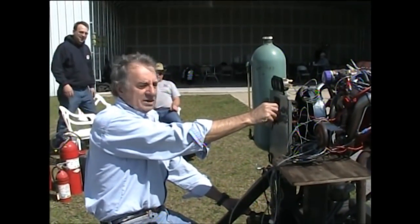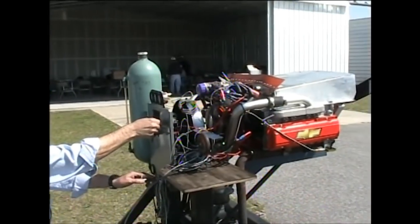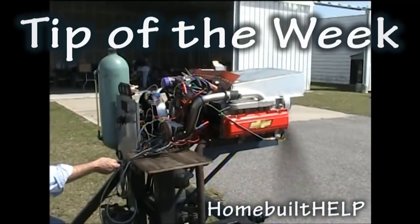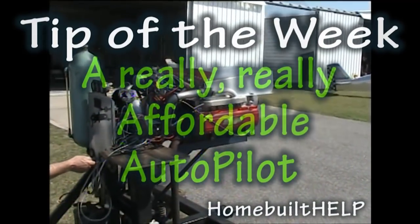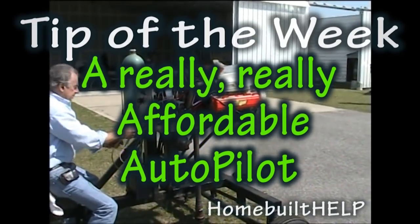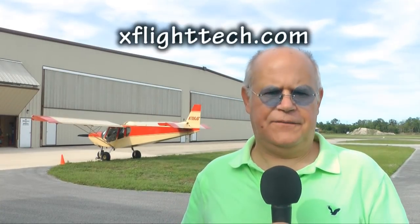We're going to start this puppy up. Clear, prop. And welcome back to tip of the week. For those of you who thought autopilot systems for your home-built were out of the question, I want to show you a design from X-Flight.